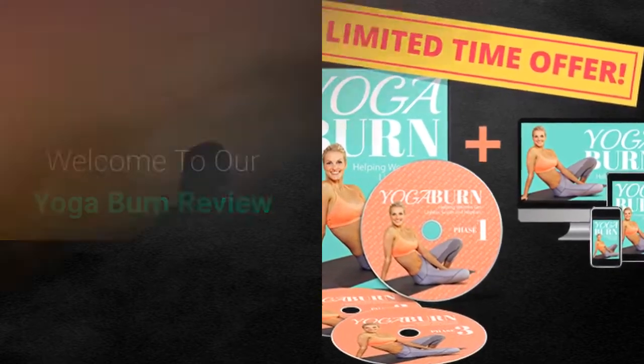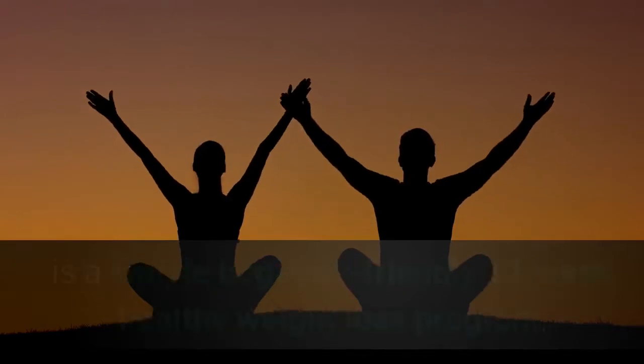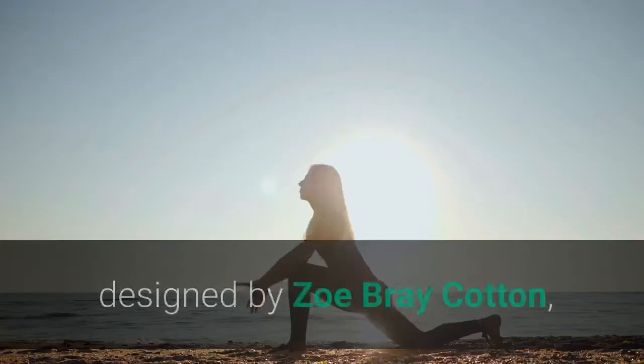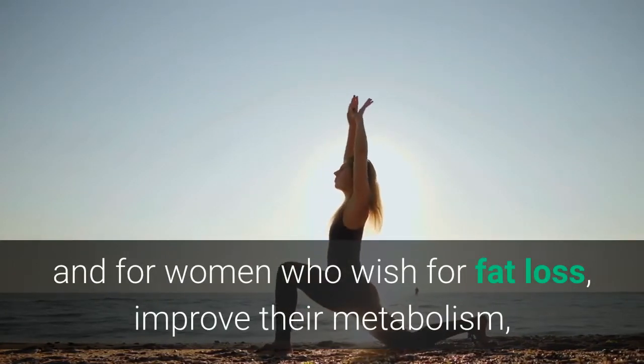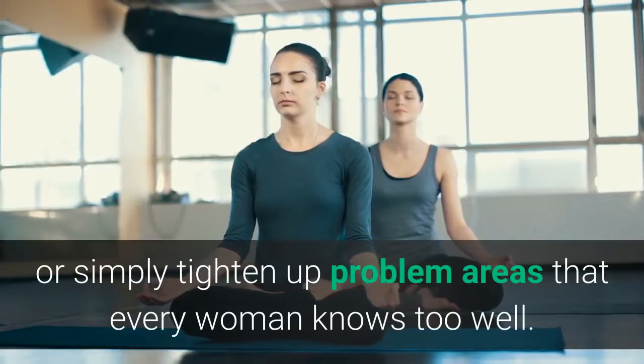Welcome to our Yoga Burn review. The Yoga Burn program, also known as Her Yoga Secrets, is a simple beginner-friendly 12-week healthy weight loss program designed by Zoe Bray Cotton, for women who wish for fat loss, improved metabolism, or simply to tighten up problem areas that every woman knows too well.